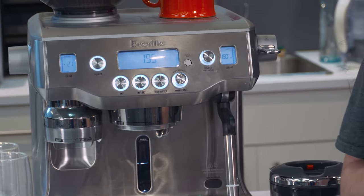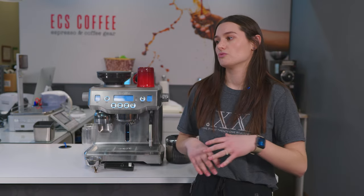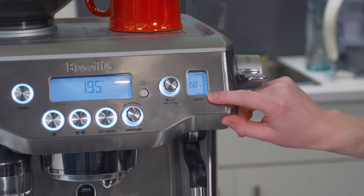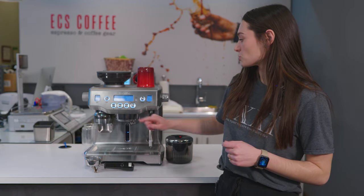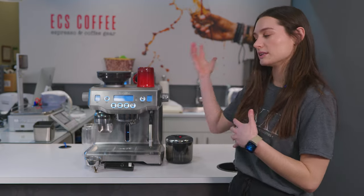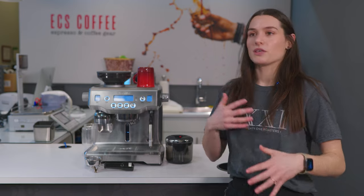You don't have any pre-programmed milk beverages with this unit, so you're able to customize those drinks — it's an endless possibility. You're able to customize the foam level as well as the foam temperature, and since you can brew a single or a double shot, you're able to combine that with really foamy milk at a high temperature or cooler milk with less foam.